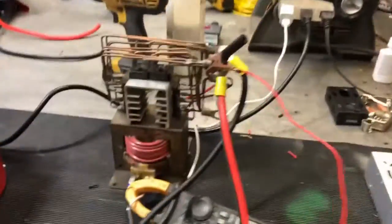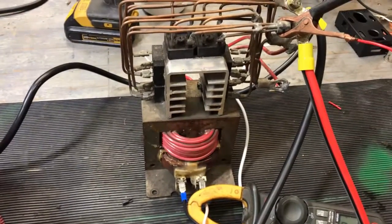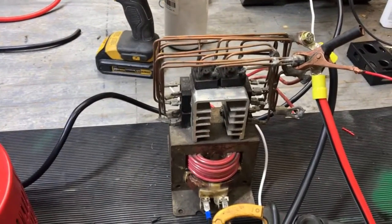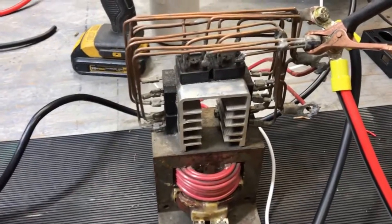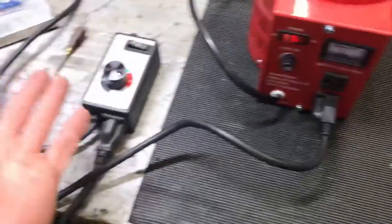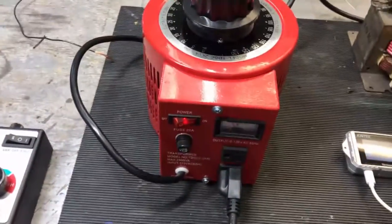Now this transformer is rated for 150 amps. Based on the specifications of these bridge rectifiers — it's a bridge rectifier array basically — it's set up like that just to keep it as cool as possible. I tested out the triac versus the variac.